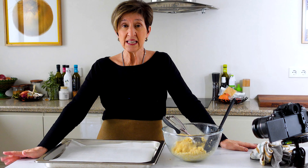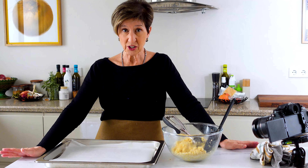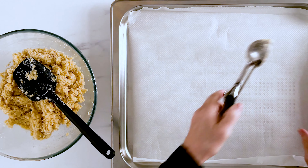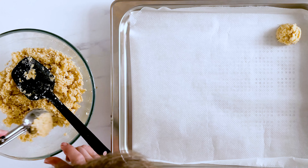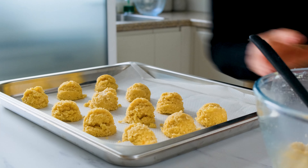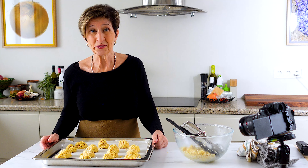While the oven's preheating to 360 degrees Fahrenheit or 180 degrees centigrade, I'm going to start scooping up these cookies. An ice cream scoop is my trick to make all the cookies about the same size so that they bake evenly. And into the oven with this first batch.